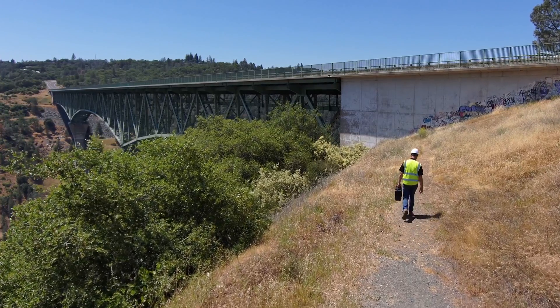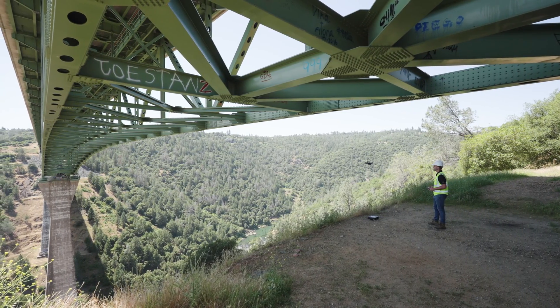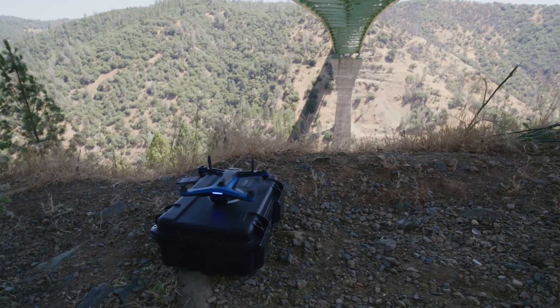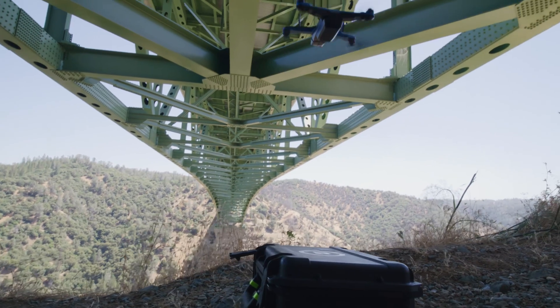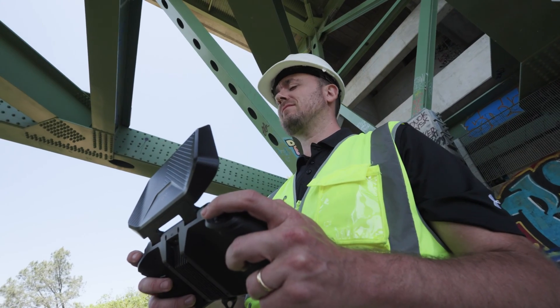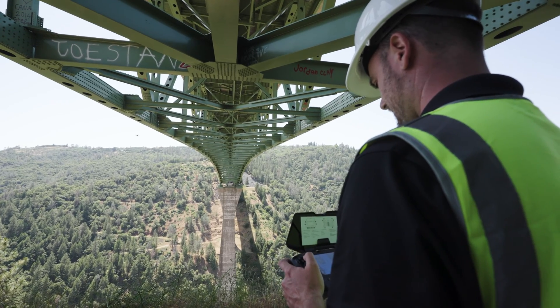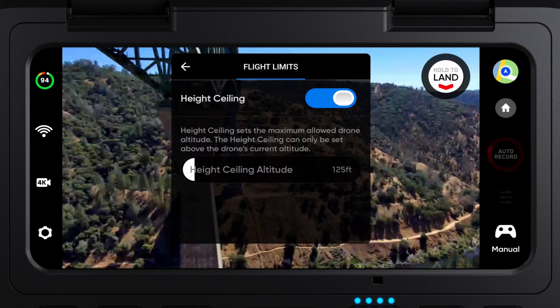Let's head to the truss, where we will show you how to perform a manual or point of interest inspection with your Skydio drone. Here, we are inspecting some potential rust forming on the underside of the bridge. Let's make sure our obstacle avoidance is set to standard — we'll reduce it if we need to. We'll set a height ceiling, just to make sure we stay below the traffic, and then we'll fly out to our inspection area.